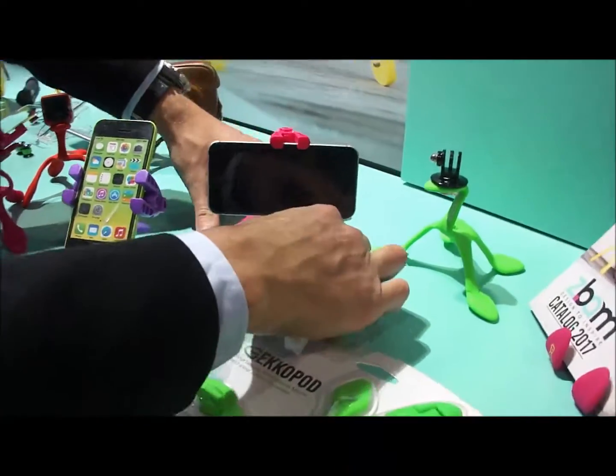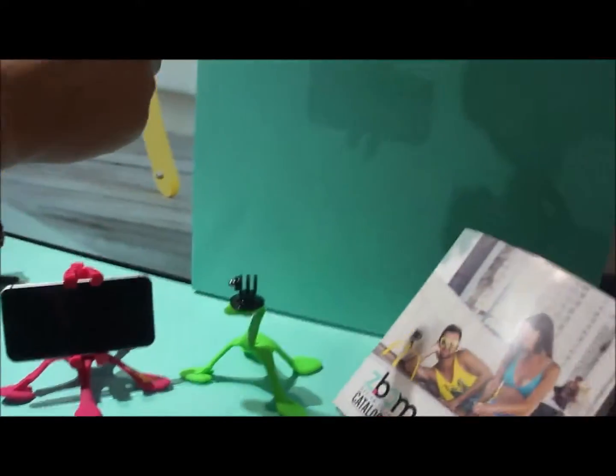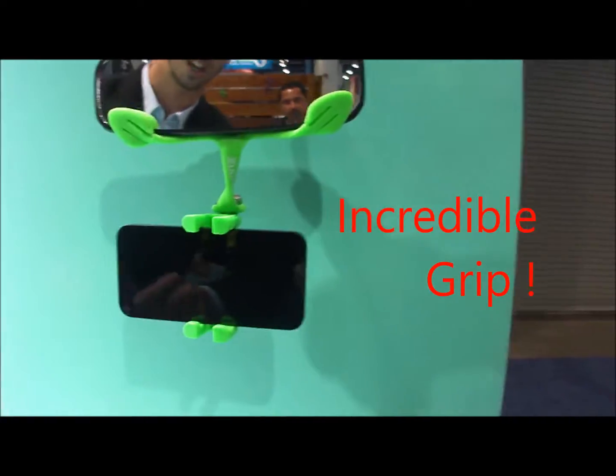You can always play with it, and you can also use it on your rearview mirror like this. It's the same product, just upside down.